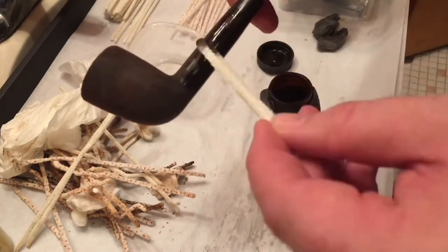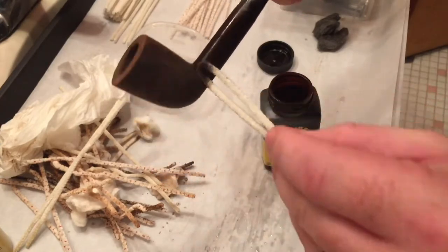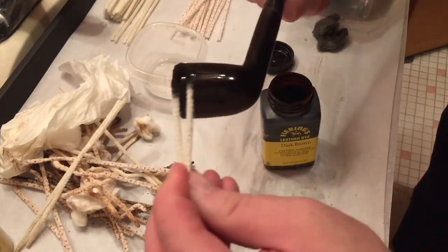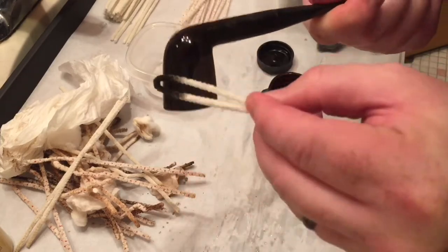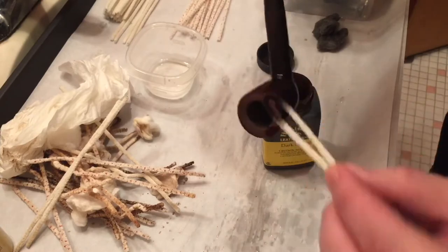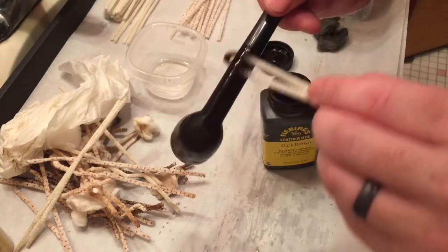This is, I think — dark brown. Fiebing's alcohol-based leather dye. Might have been a little bit too dark. I probably should have mixed in some tan or something. You can never quite tell 100% how a stain is going to come out.